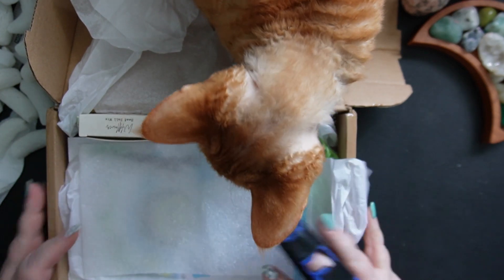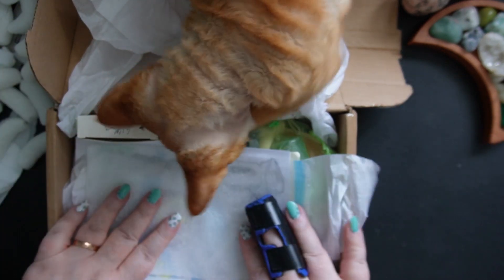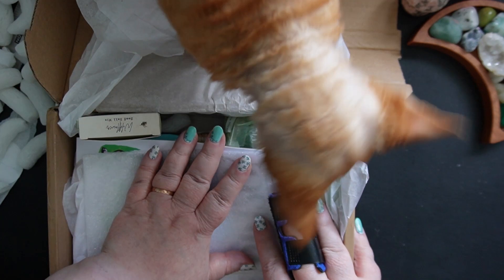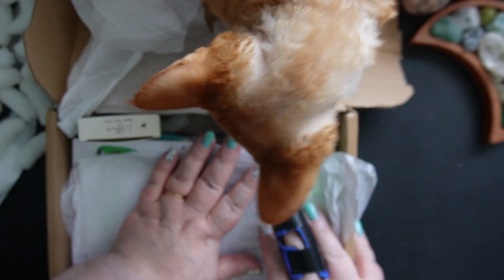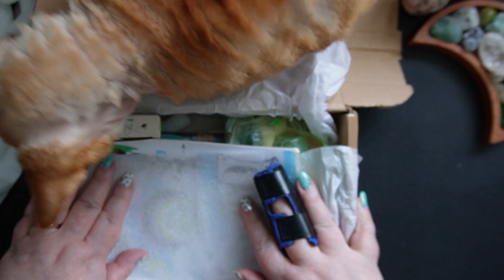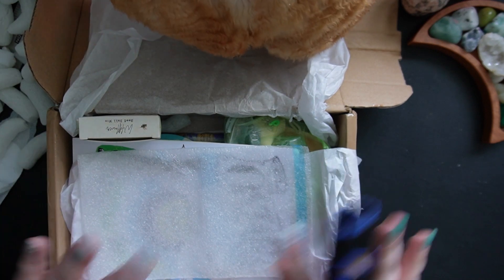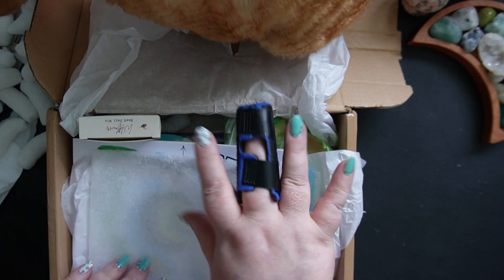What do you think — is this a box you've ever received before? And if it isn't, after watching this unboxing, would you consider ordering from them? I'd love to hear your thoughts and opinions — share them in the comments below. I read and respond to absolutely everything. Thank you for joining me today for this unboxing of the Wonky Broomstick March edition. Have a great day — until next time, may love and laughter light your days. Bye for now, bye from me, and bye from Jelly Bean!